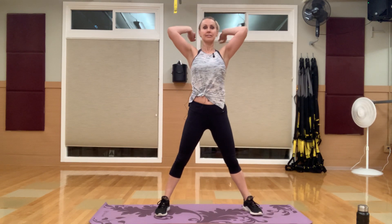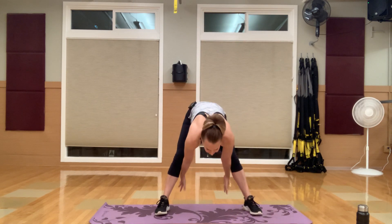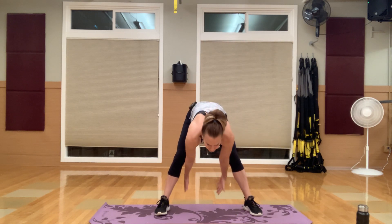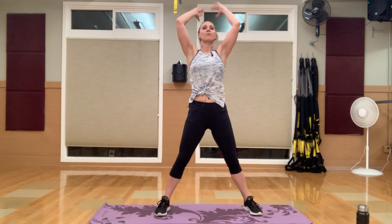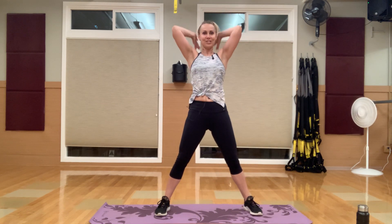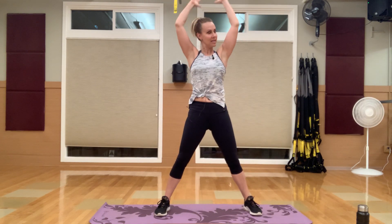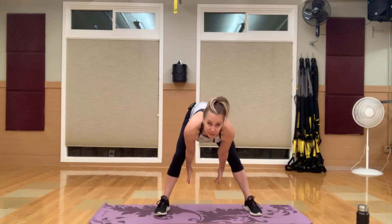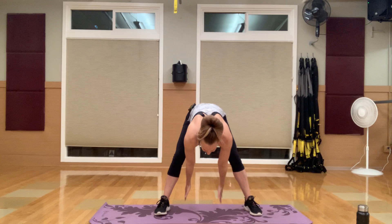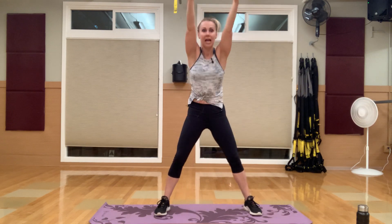One last little warm-up. Feet are wide — reach over and down, then come back up. Over and down, reaching to the front of the room toward your camera or TV wherever you are watching this. If you're logging on, make sure you say good morning. If you're sitting on your couch having your coffee, good morning to you — I hope you join me later for this. This will be fun.